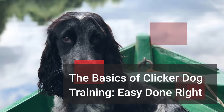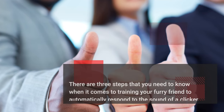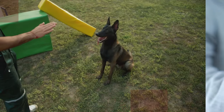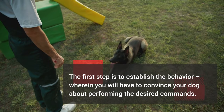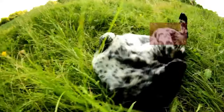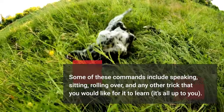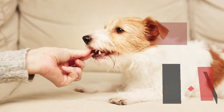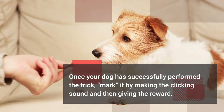The Basics of Clicker Dog Training: There are three steps you need to know when training your dog to automatically respond to the sound of a clicker. The first step is to establish the behavior, convincing your dog to perform the desired commands. Some of these commands include speaking, sitting, rolling over, and any other trick you would like it to learn — it's all up to you. Once your dog has successfully performed the trick, mark it by making the clicking sound and then giving the reward.